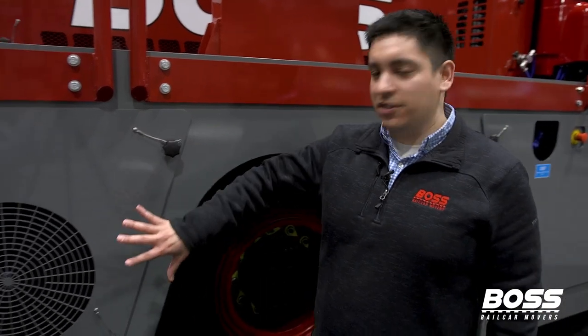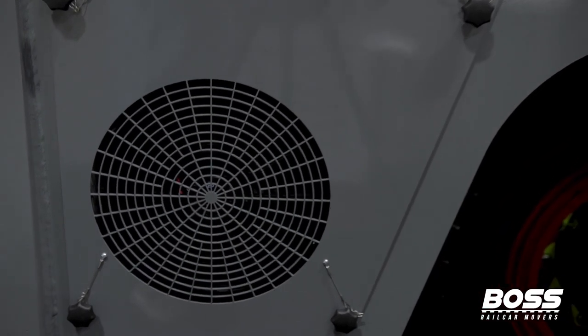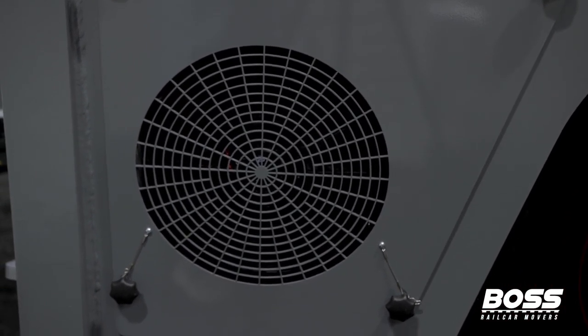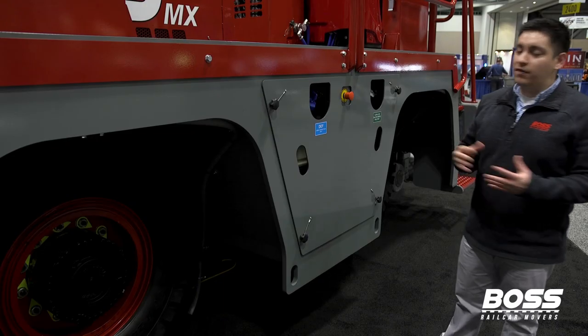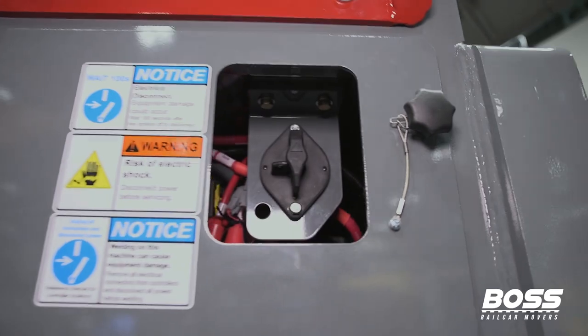This is our transmission auxiliary fan. What this does is kick on after the transmission temperature reaches 230 degrees, just to keep it nice and cool on days that it's really hot outside or there's just not enough air flowing. All of our machines, from the MX series to the ZX series, have a 77-gallon diesel tank.